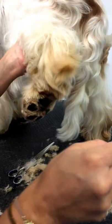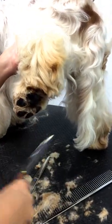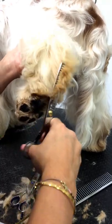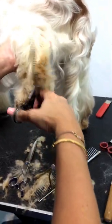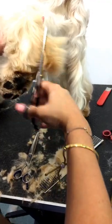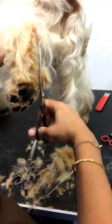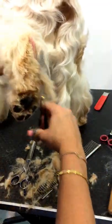Once I've done that, I can come up over to the hock. The hock should be quite short but padded, so again I'm going to use my thinners to thin the bulk off.